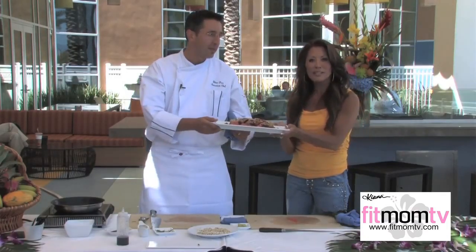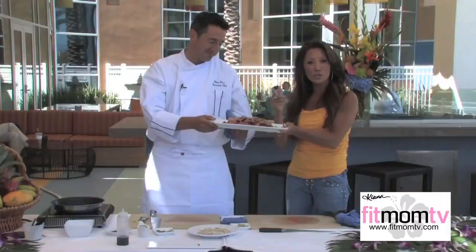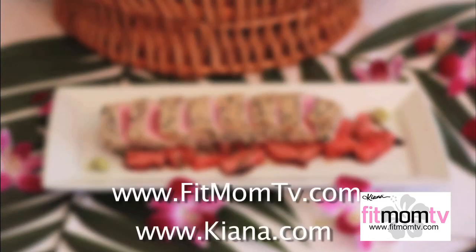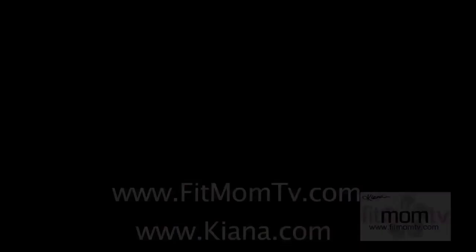So there you go, everybody — a simple and healthy meal that you can make in 10 minutes or less. For this delicious recipe and many more, visit FitMomTV.com and Kiana.com. Thanks for joining me today on Kiana's Fit Mom TV. Goodbye from the St. Regis Resort in Monarch Beach, and we'll see you next time.